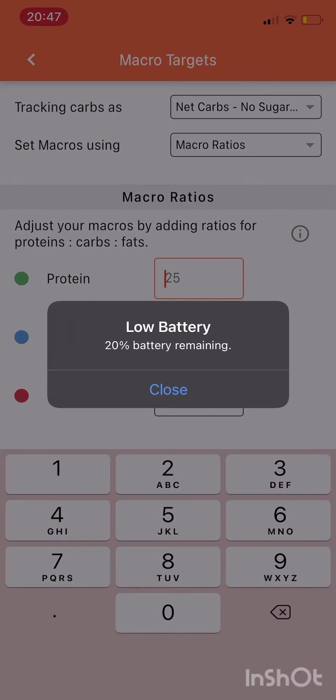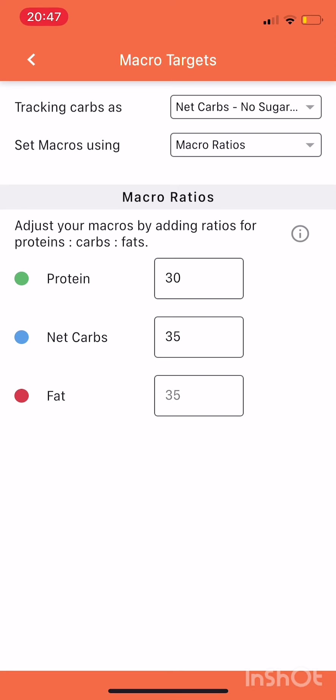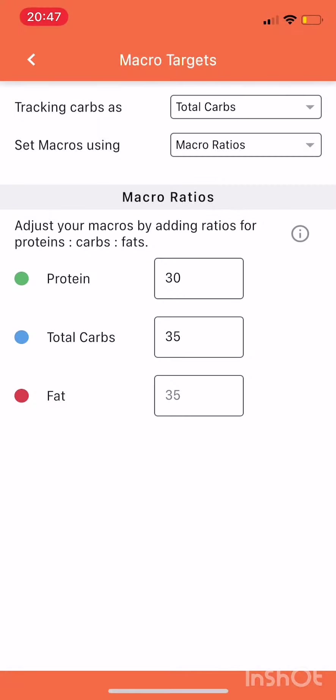So we're just going to play around with it. I'm going to make this 30. I've got to take those extra grams from something, so I'm going to drop my net carbs from 40 to 35. And I'm going to change this to total carbs instead of net carbs. Save that.